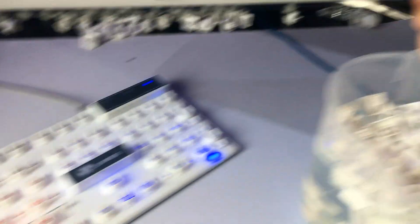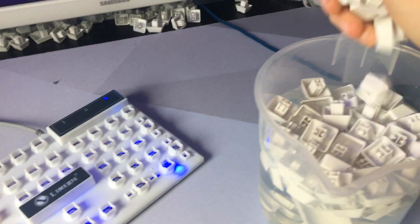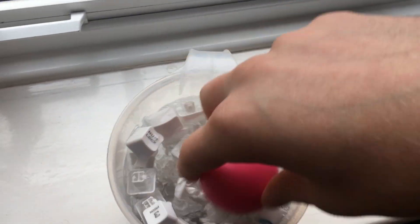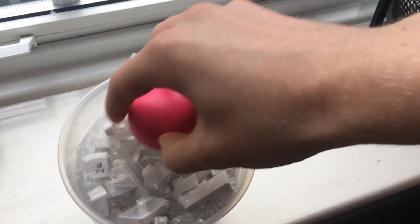I'd recommend putting the keycaps in a bowl first so you can quickly scoop them in — I was very unorganized and ended up losing a keycap. If you do lose one, hopefully you have another keyboard lying around, but note that not all membrane keycaps are interchangeable — some are different sizes and styles. So make sure you don't lose a keycap because it can be a pain to fix.